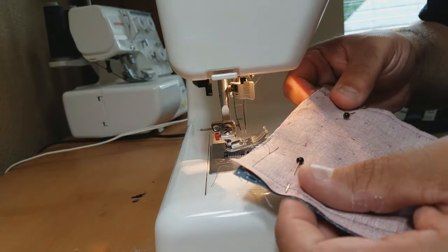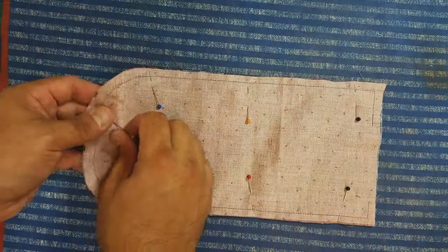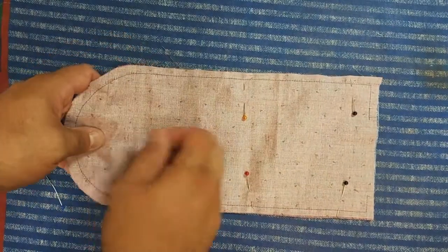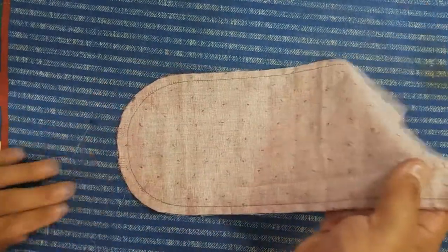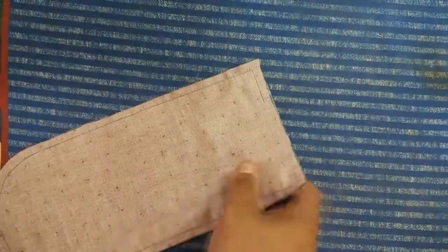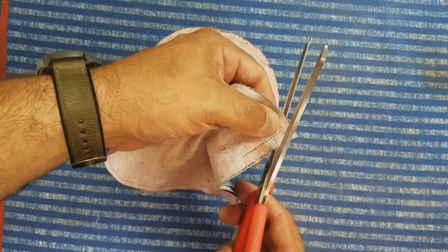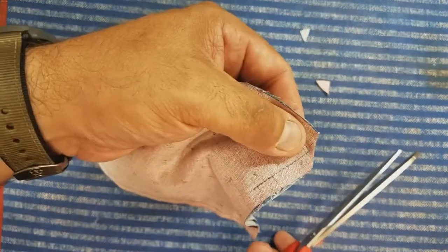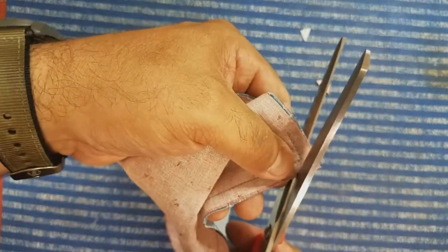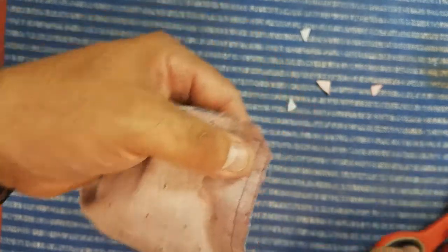Now that we have everything sewn together, we're going to remove our pins. We have to turn this inside out, and a little tip for making sure you have nice sharp corners on your finished products is to take a nice pair of scissors and trim some of the extra material off of the corners — that way there'll be less bulk there.